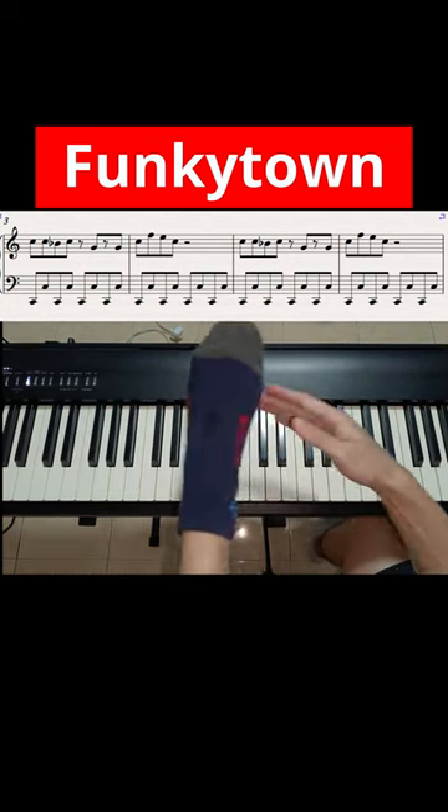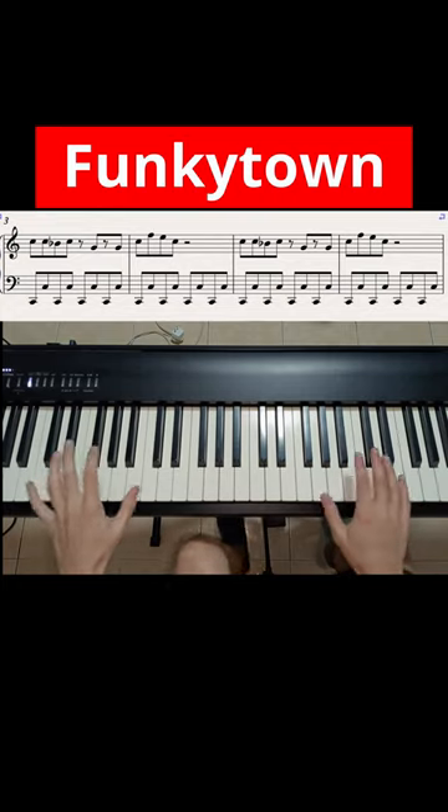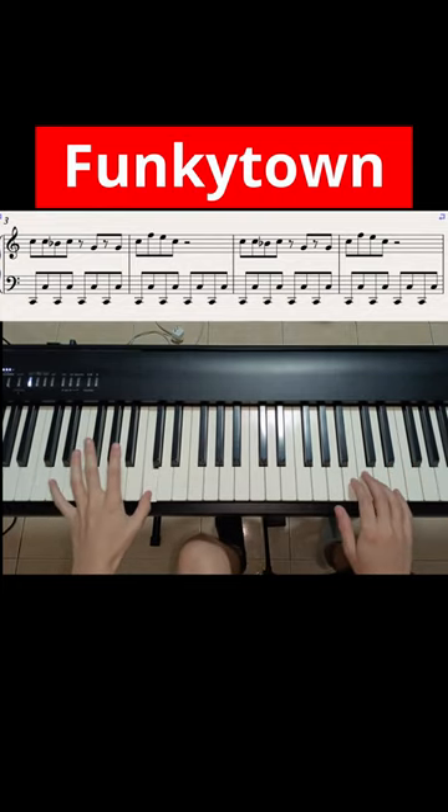And if you want to add some of your foot, then by all means. One, two, three, four, five, six, seven, eight. One, two, three, four, five, six, seven, eight.